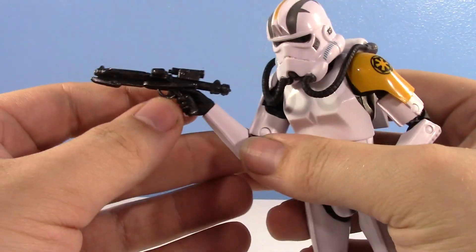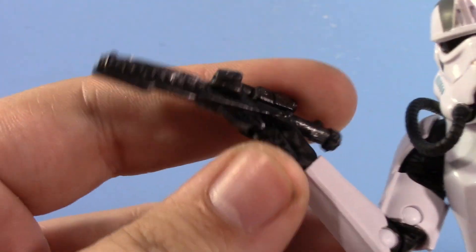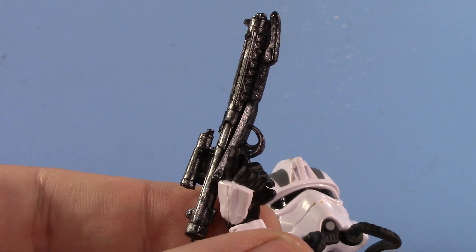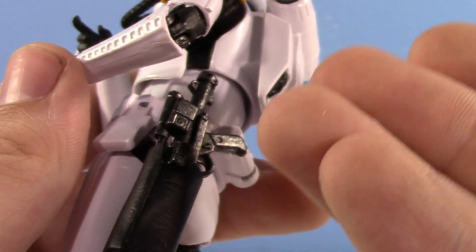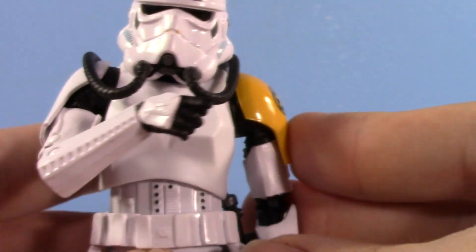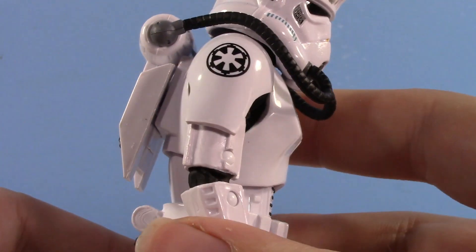He comes with an E11 blaster — it's very nicely weathered, pretty much the same E11 we've been getting for years now but it's weathered and I really like that. He does have the holster, so you can put the E11 in there, and that always works so well with these Black Series figures.